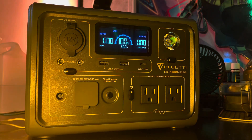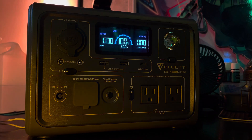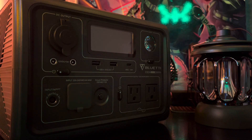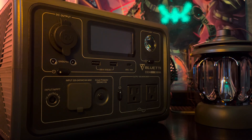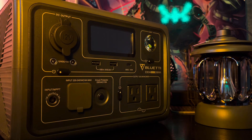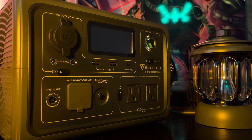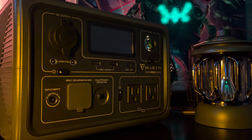Thank you for joining me in this review of the BlueT EB3A power station. If you have any questions or would like to share your experiences with this power station, feel free to leave a comment below. Don't forget to subscribe for more tech reviews, and I'll see you in the next video. Stay powered up!